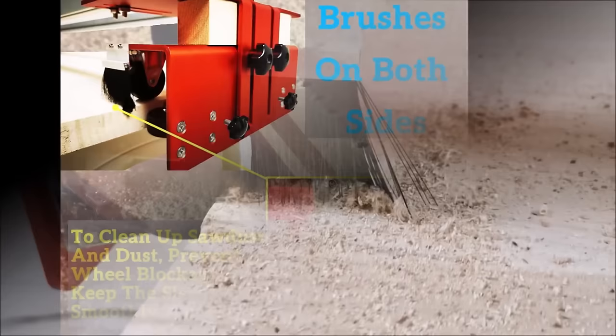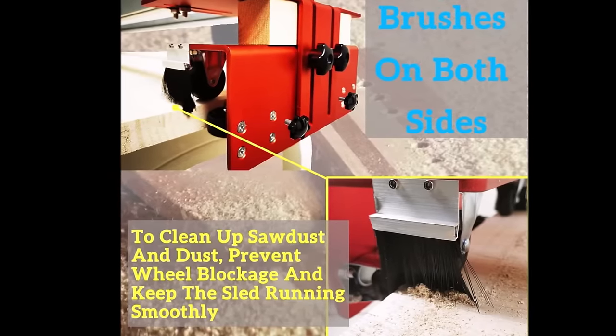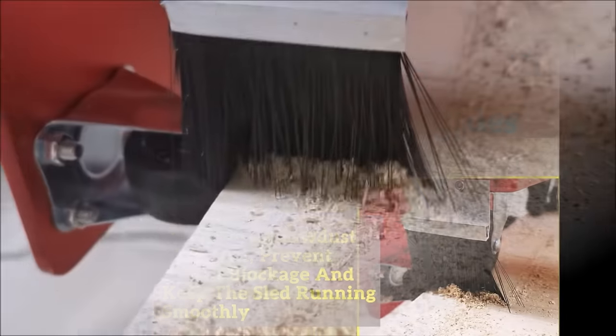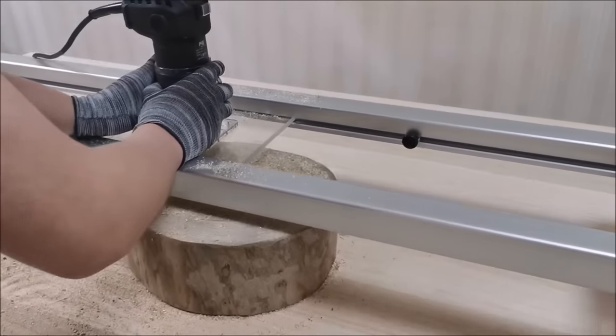The benefits of employing a router sled include achieving high accuracy in flattening slabs, enhanced safety by keeping hands away from the router bit, and increased overall efficiency in woodworking tasks.